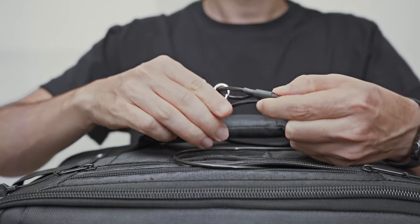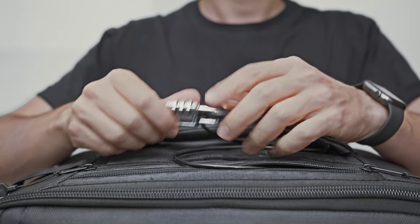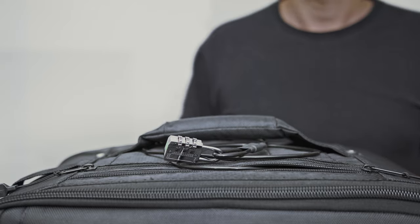Speaking of convenience, here's the cool part — the bag can be secured to a fixed object using the provided security cable and combination lock.